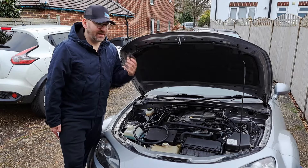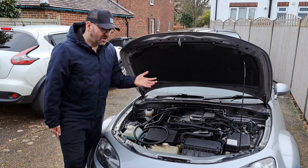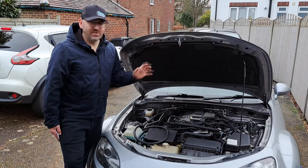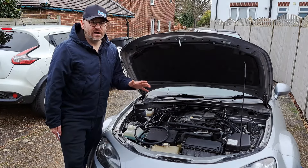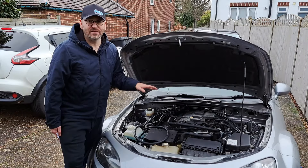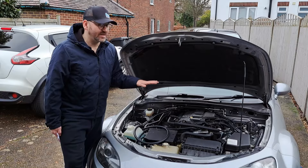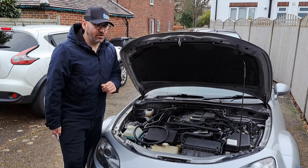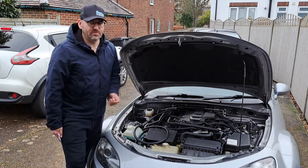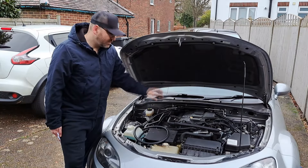I looked at the 2.5 litre engine swap route — yes, the torque is great, and if you live in America the parts are cheap, but importing one over here is a pain. If you register the engine swap properly your tax bracket goes up, which is already quite bad on these cars. And honestly, it still wasn't enough power anyway — you'd still need to turbo it — so what's the point?